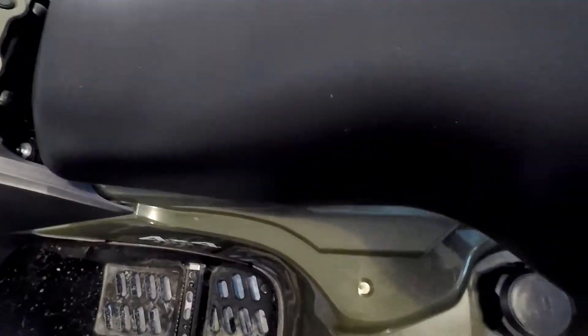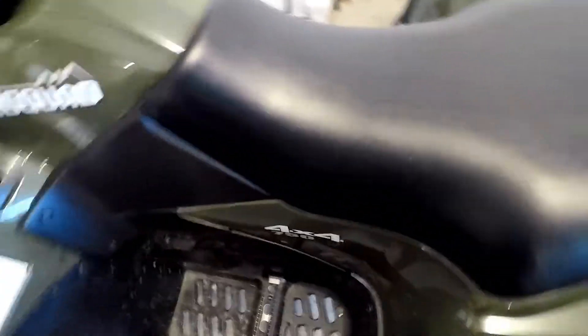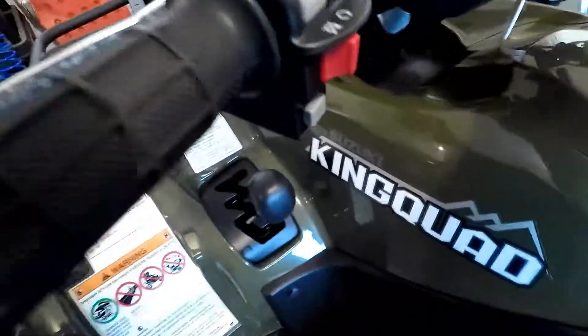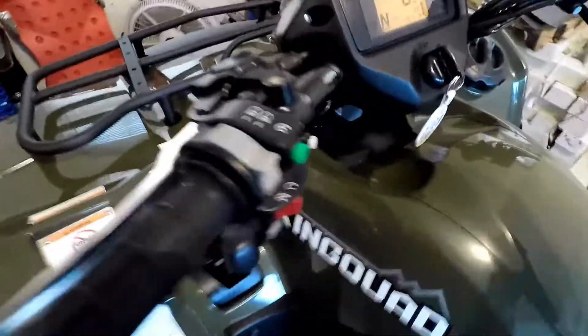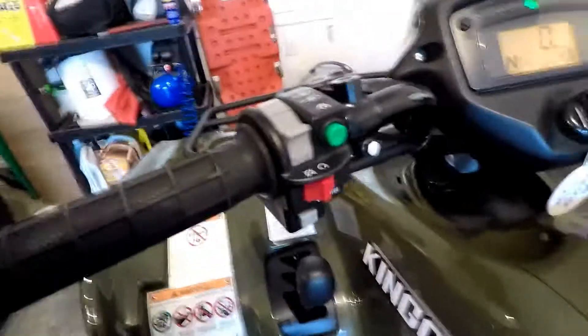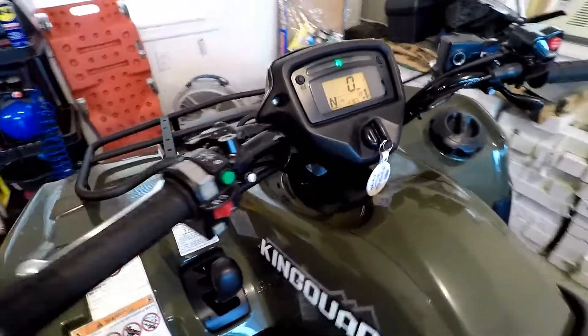The seat is very comfortable. It's not a real heavy machine, but it does have some weight to it. The fuel injection is really nice, just for the sake of starting and not having to use a choke. You turn it on, you can hear the fuel pump prime — green means go. There it is.